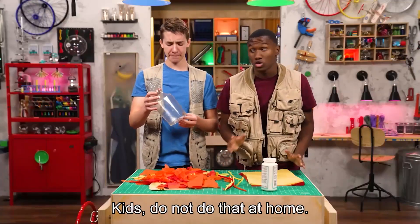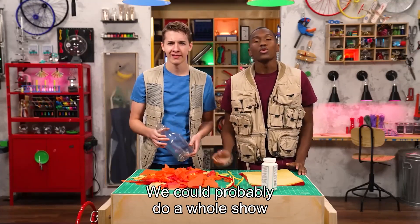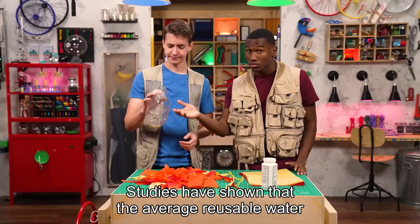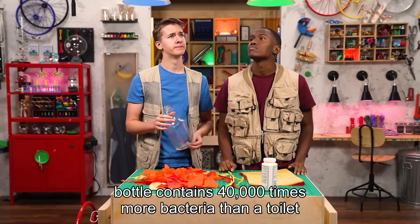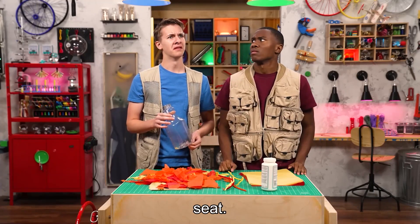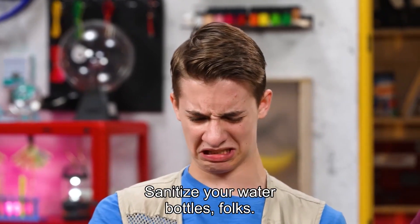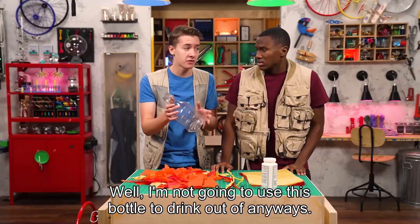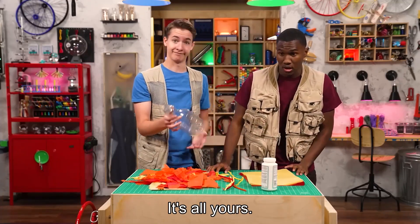Kids, do not do that at home. Well, there's like four swallows left. We could probably do a whole show on what happens when you drink out of a bottle — studies have shown that the average reusable water bottle contains 40,000 times more bacteria than a toilet seat. Sanitize your water bottles, folks. Well, I'm not going to use this bottle to drink out of anyways. Fine, it's all yours. Excellent.